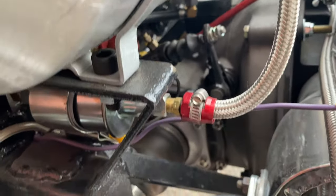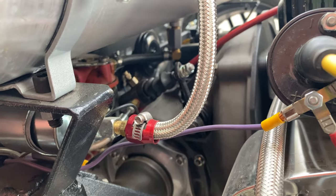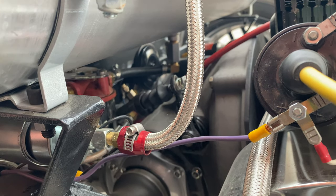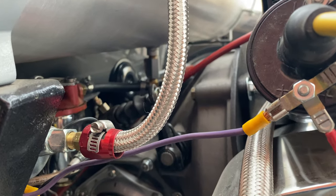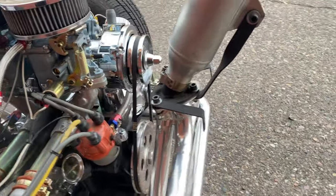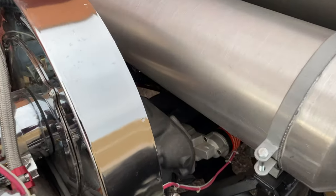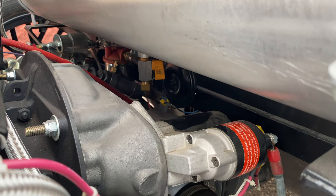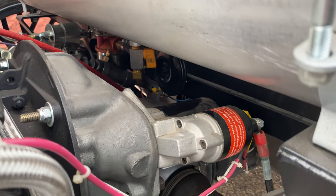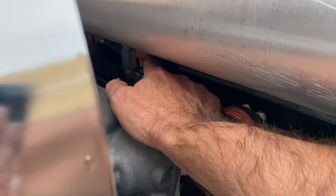You can see your Type 1 VW transaxle, and then there is the horn in the back. The transmission is all brand new. Here's your chrome coil. That little yellow valve right there for the fuel — that is your fuel shutoff valve for the fuel tank, which helps prevent theft, right there by your horn.